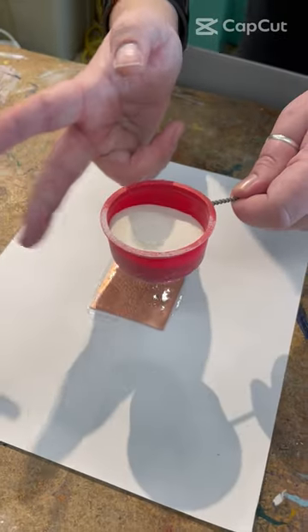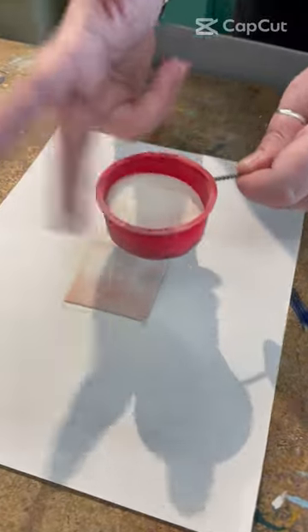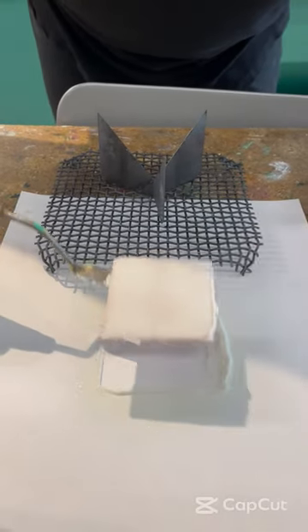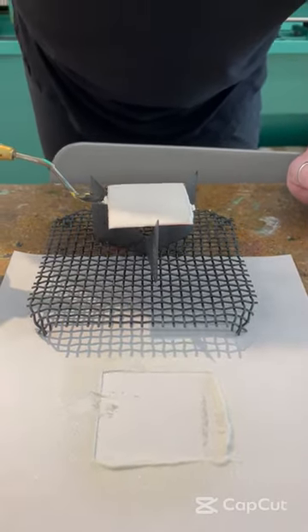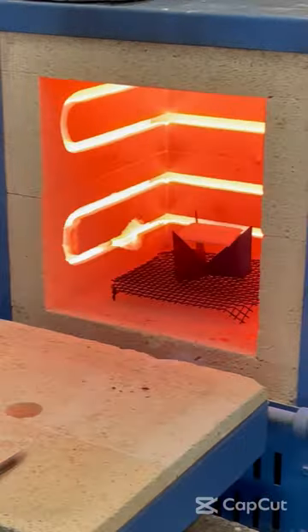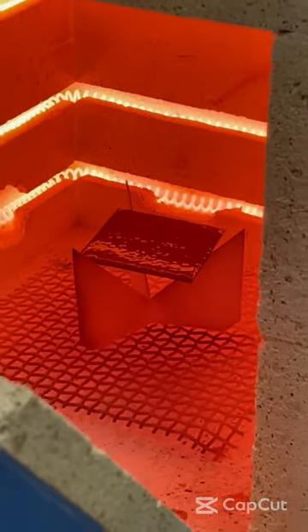Next we dust on our powdered enamel, just enough to cover the copper. Then we place it on a steel trivet and pop it into a 1500 degree kiln for a minute or two until the glass achieves a smooth glossy texture on top.